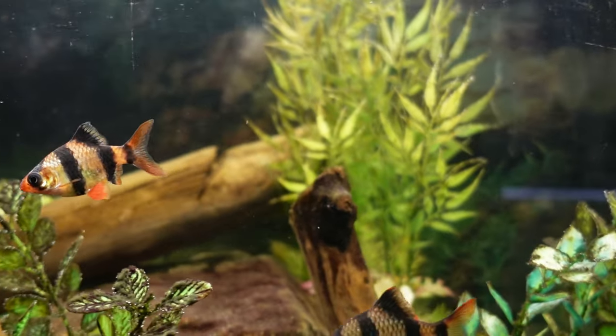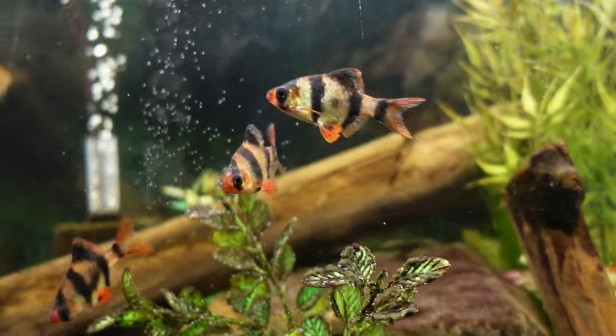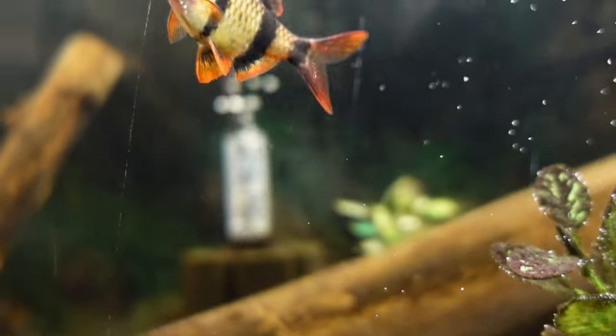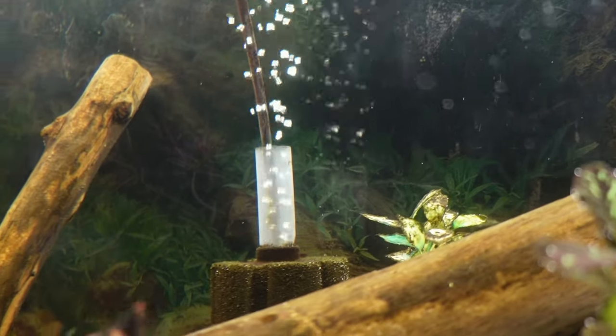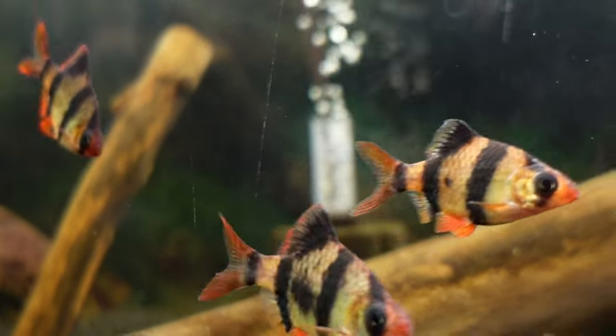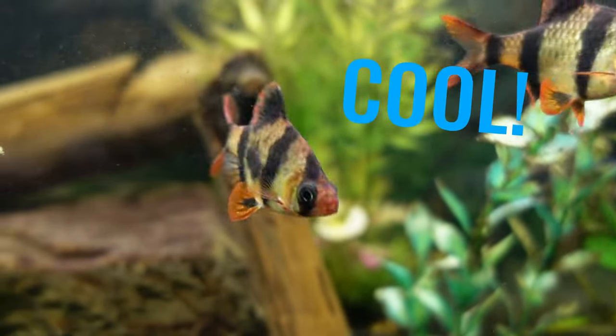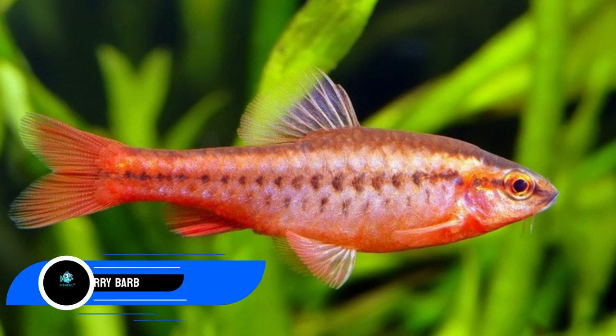Let's look at 30 mates that are compatible. Keep in consideration: look for similar water parameters, fast swimmers, and fish that are about the same size. Forget fish that are smaller in size, long-finned, slow swimmers, or that need calm environments.